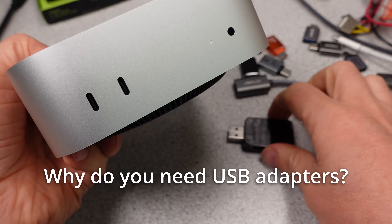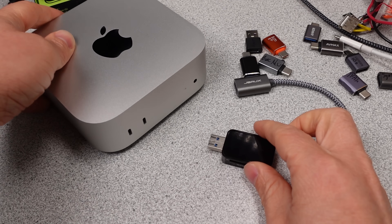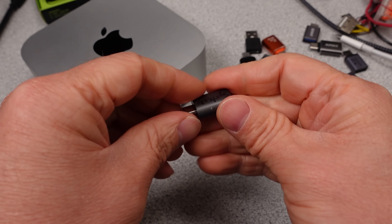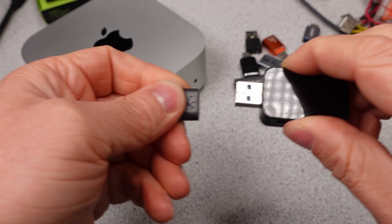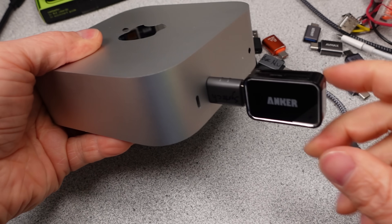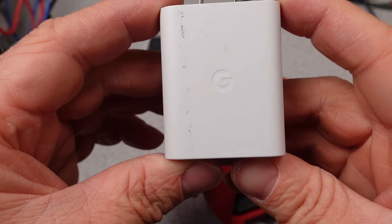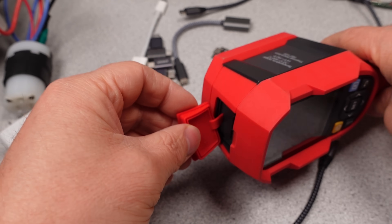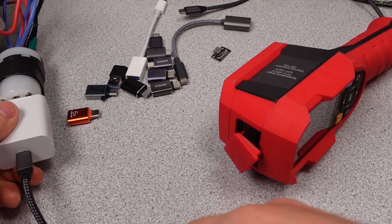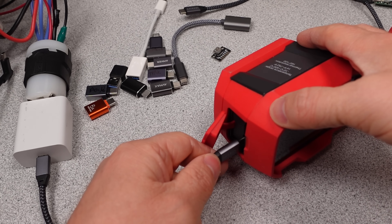As I talked about in the beginning, these adapters are required in several situations. The first one is for the data connection, which does seem to be the primary use. The situation is the device you have is still a USB-A connection, requires a pretty high data rate — more than the old USB 2 connection — so 5 or 10 gigabits per second are the typical negotiation rates. But your new computer only has USB-C ports, so you need an adapter. These little USB-C to USB-A adapters come to the rescue. So you got data, but what about power? One of the advantages of that USB-A port with faster data rates was that it can deliver more power too. The USB-C port can deliver even more power, so just connect everything up and it should work, right?